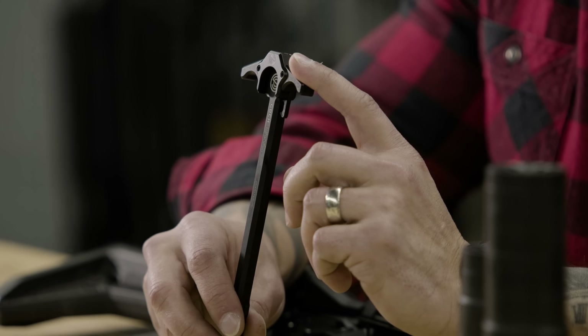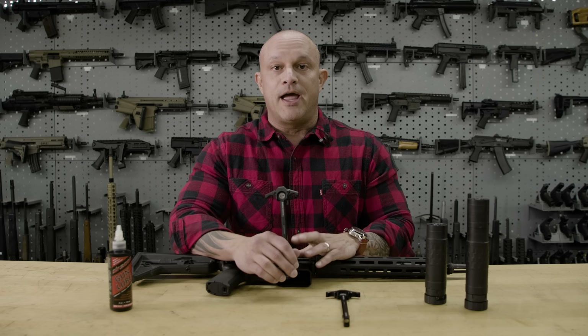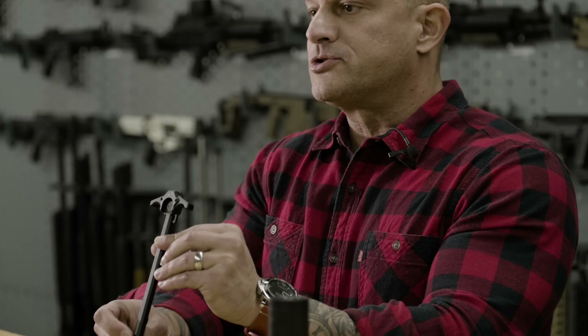The Gas Defeating Charging Handle is a fantastic new tool that you can use to augment your suppressed AR-15. As you can see, it looks like just about every other charging handle on the market.